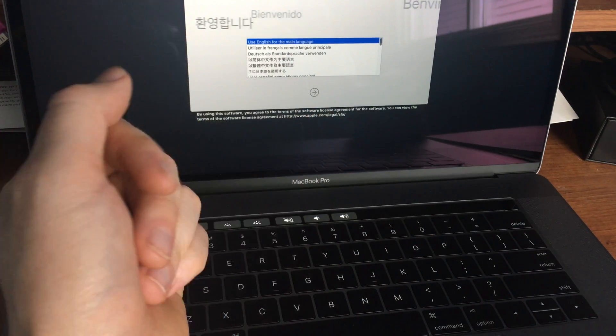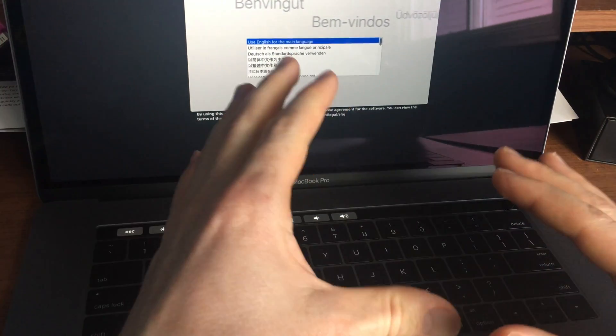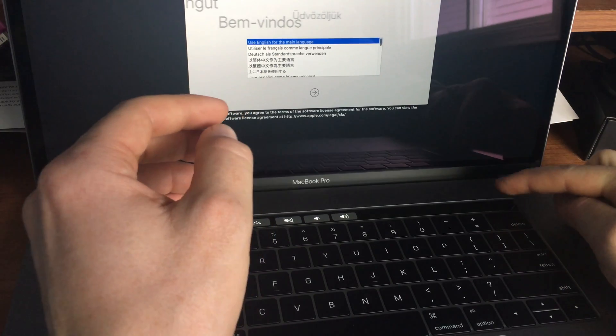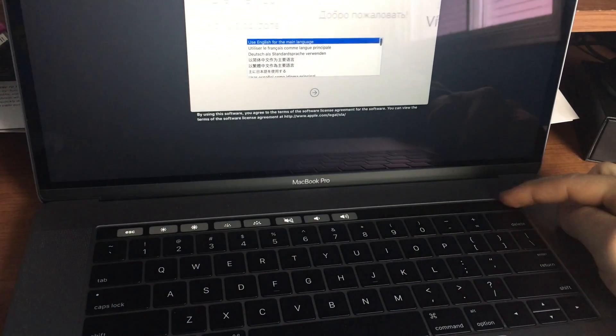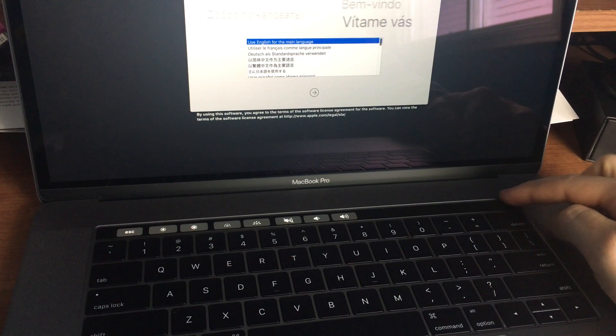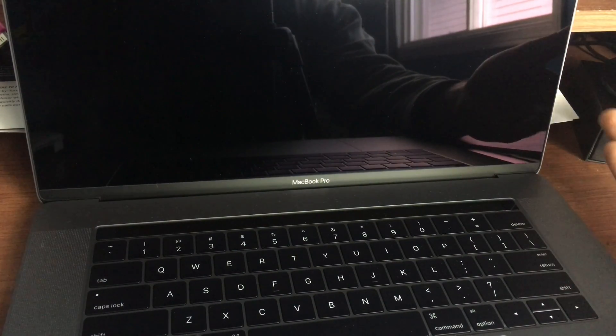To turn it off, it's pretty easy. Just hold the button on the top right-hand corner — that's your Touch ID button — and hold it until it turns off. And there you go, it's off.